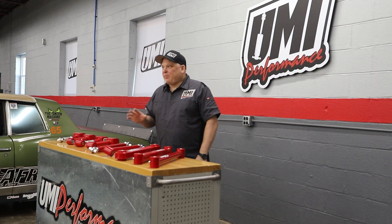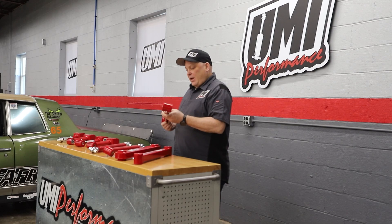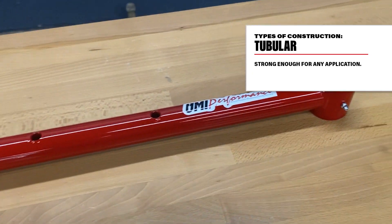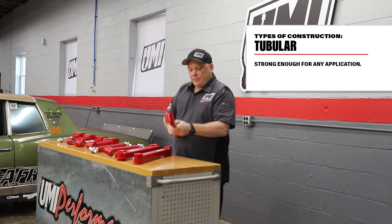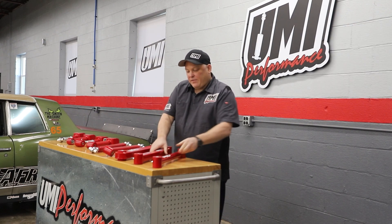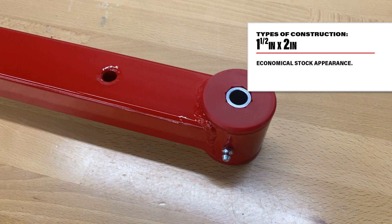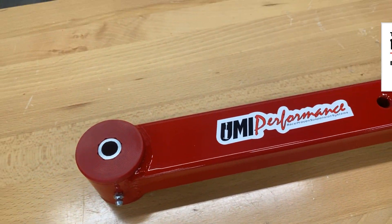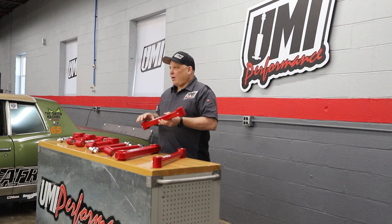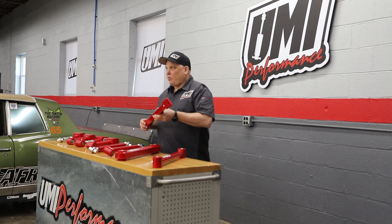Our base product, like in the stage two power tour kits, has a tubular construction — plenty strong and able to handle anything you can throw at it. Then we have inch and a half by two, which has a little bit more of a stock look to it. Still plenty strong and able to handle anything, but the inch and a half by two almost looks square — it's slightly rectangular. It's quite a popular option.